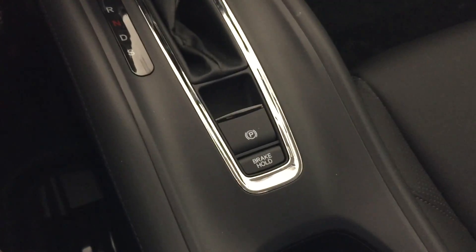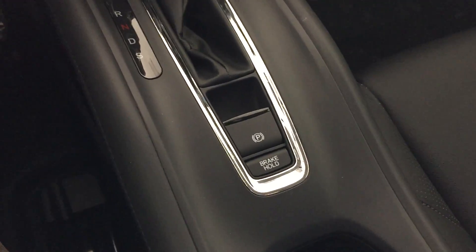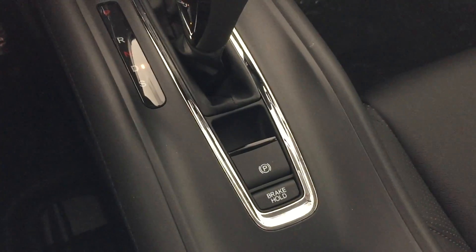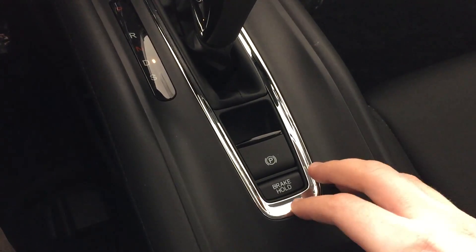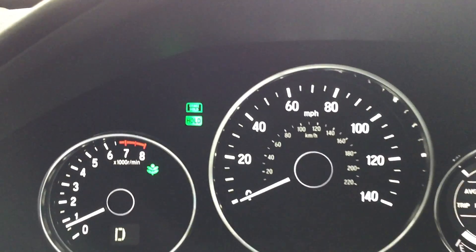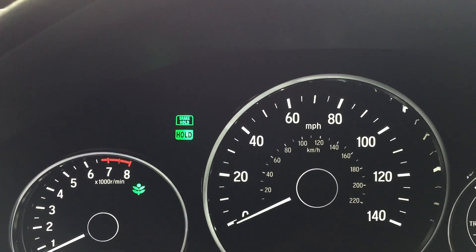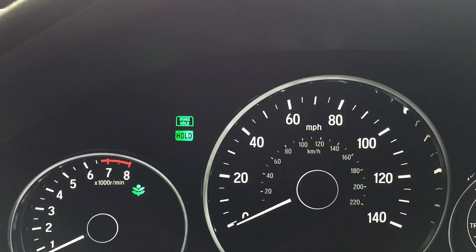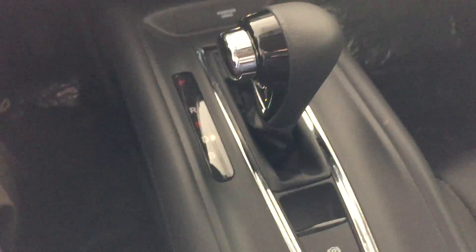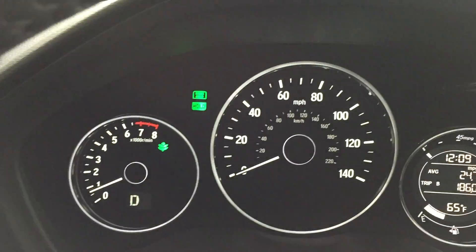The way the electronic brake hold works is the driver's seat belt has to be buckled. Once the vehicle is shifted into drive, you have to set the system every single time — you press the brake hold button. Up on the dash you're going to have two buttons that show up: one will let you know brake hold is on, and the other that says 'hold' lets you know it is holding the brake. Now that the car is in drive, I can take my foot off the brake pedal. This would be good in stop-and-go traffic, and the vehicle will stay with the brake held until I give it gas.